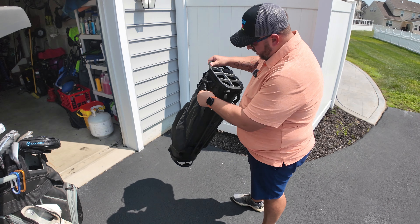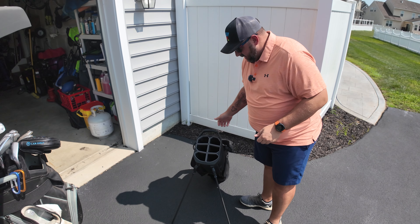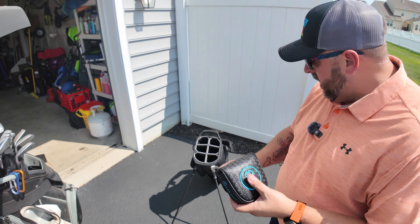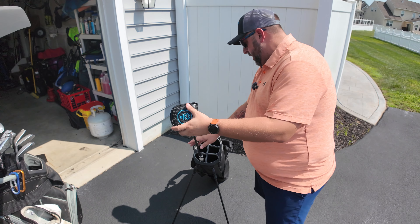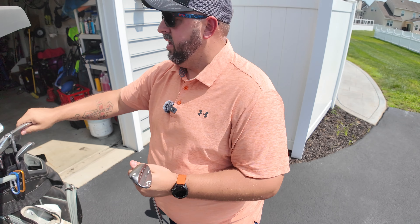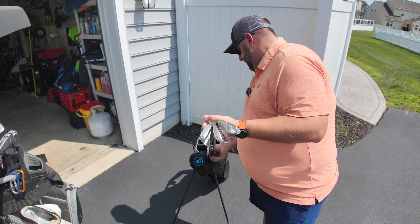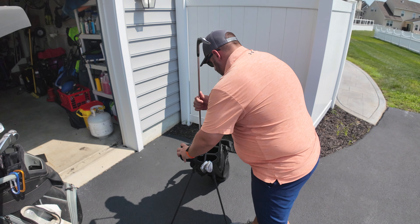All right, I believe I got her all set up — it actually expands open, which is pretty cool. I'm going to show you guys how I set up my bag. There's no right or wrong way to do this, so drop a comment below and let me know. I like to keep my putter down at the bottom. I'm going to take my wedges — I have a 60, a 56, and a 52, all Callaway Jaws wedges. I'm going to put the 56 and 52 on one side, and the 60 with the putter.